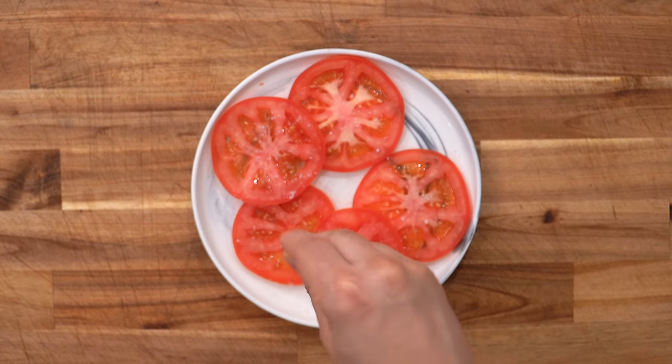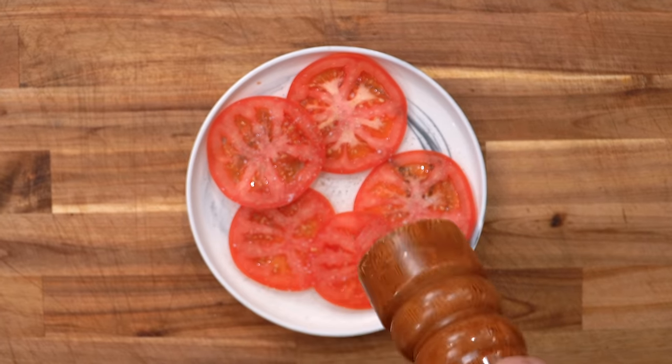Once everything's done, there's only one thing left to do — season the tomato and then build our glorious burger.